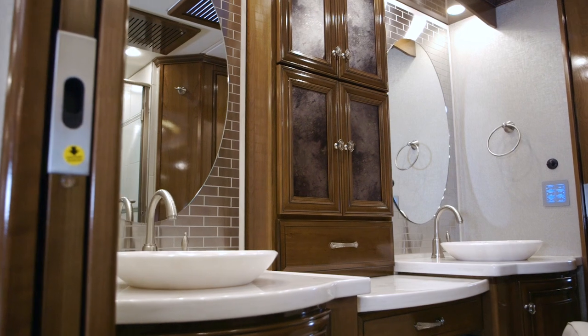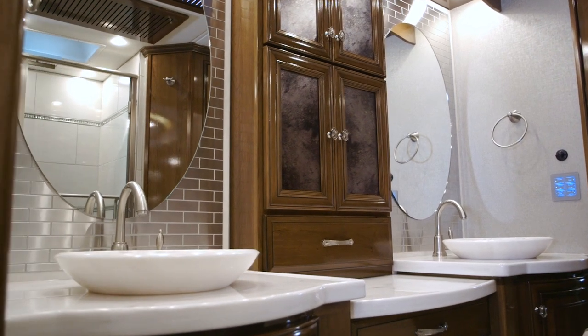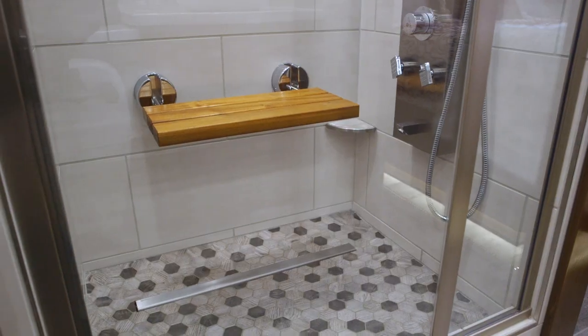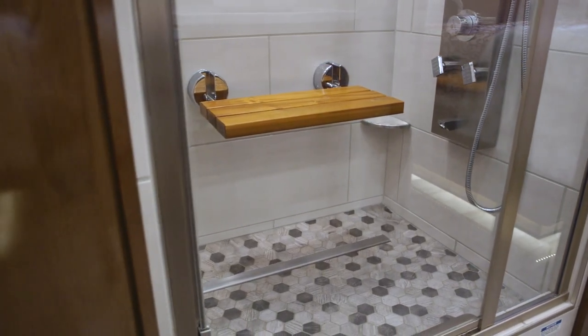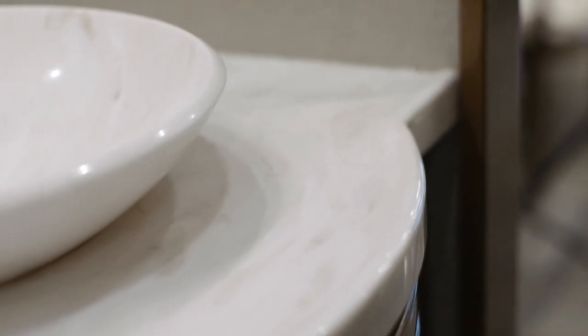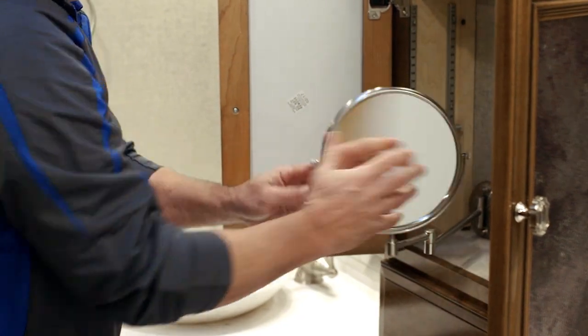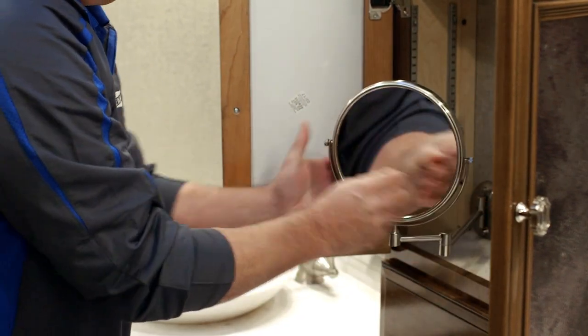As we step into the mid-bath, you're going to have that enclosed stool area, and right behind that a beautiful residential shower. Opposite that, you're going to have that completely redesigned dual vanity with vessel sinks and beautiful cabinetry with a rounded front. You're going to have a pull-out mirror that flips — either a regular mirror or a magnified mirror.